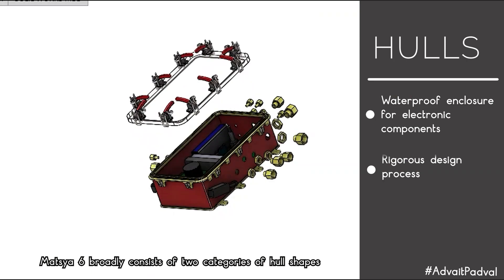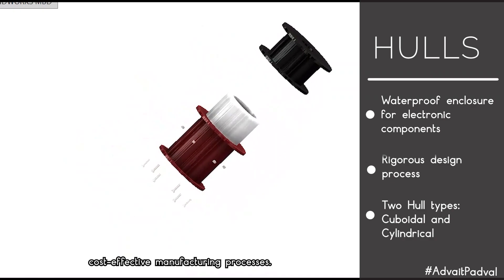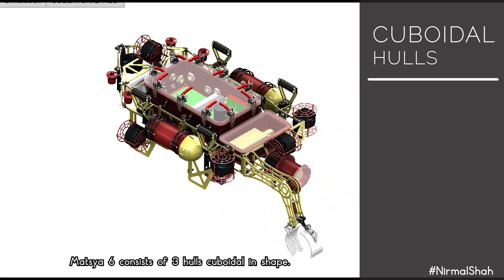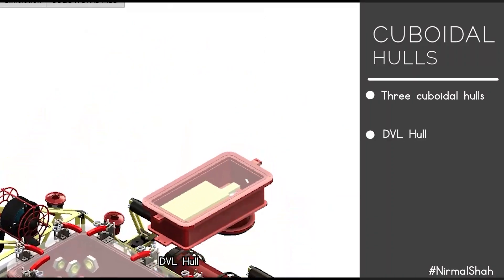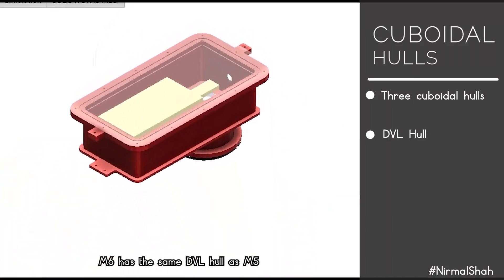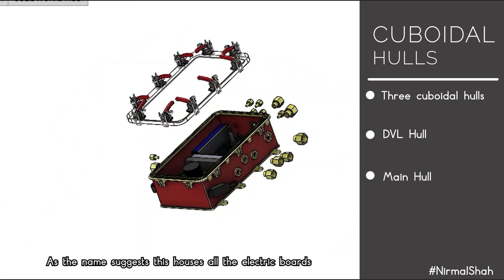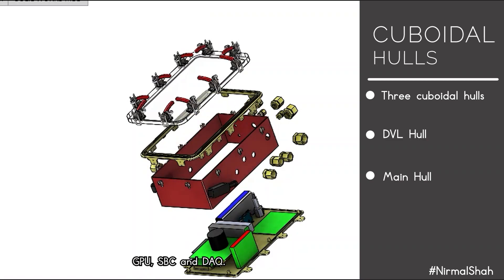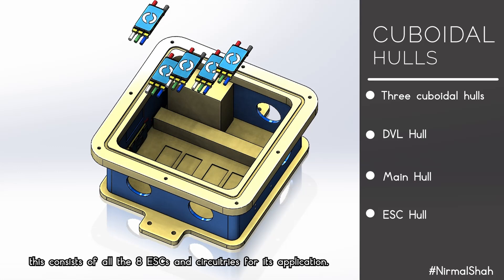Machia 6 broadly consists of two categories of hull shapes: cuboidal and cylindrical, attributable to easy and cost-effective manufacturing processes. Machia 6 consists of three cuboidal hulls. The DVL hull accommodates the DVL sensor. The main hull houses all the electric bolts, GPU, SBC, and DAC. The EAC hull is a completely new hull consisting of all eight EACs and circuitries for its application.